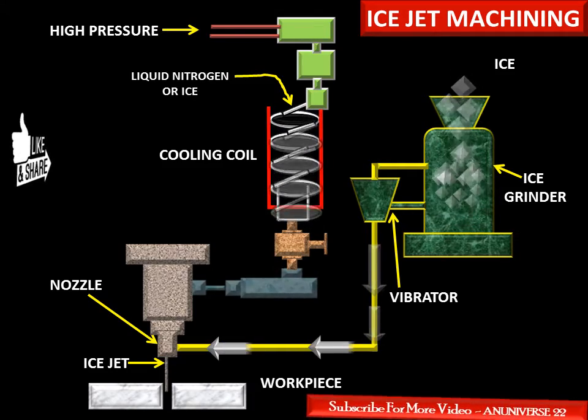Ice jet machining is used in the food, electronics, and space industries where contamination must be avoided. These are some key applications of ice jet machining. Today we have learned about ice jet machining, which is a non-traditional machining process, including its main components and working principle.